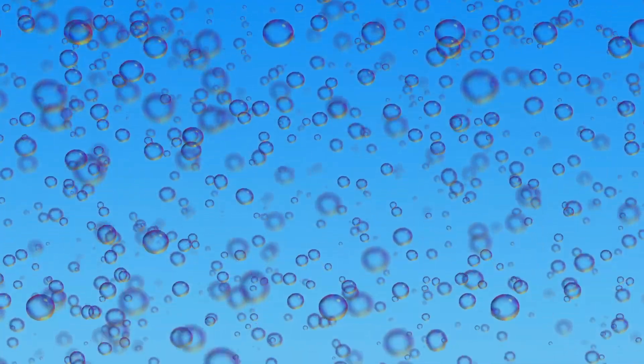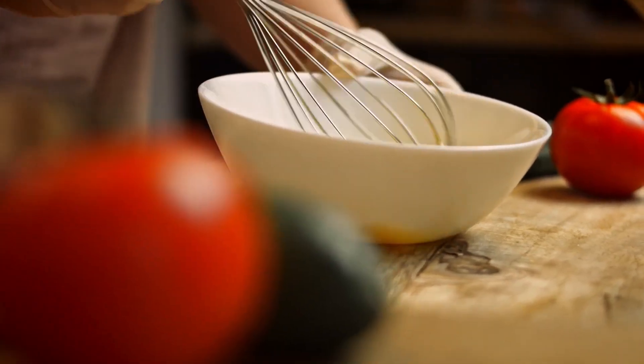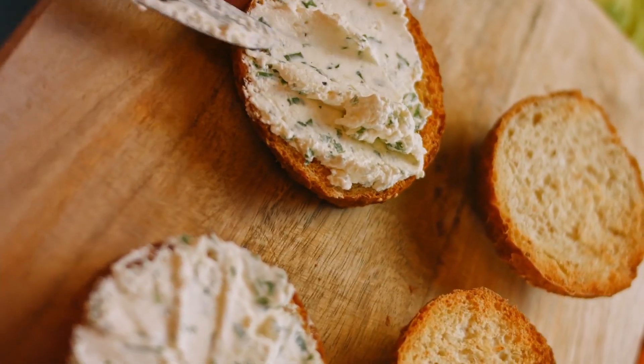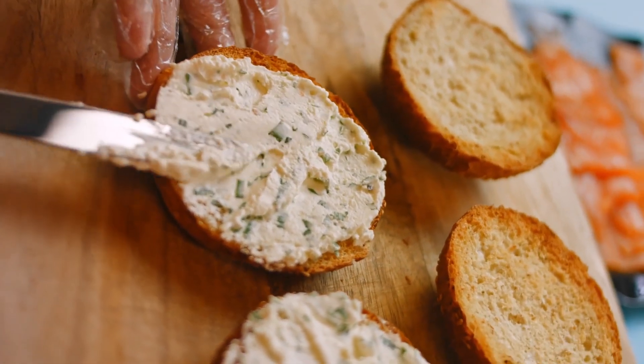The bubbles — carbon dioxide gas suspended in water — add volume to your egg mixture, and may be the key to improving your scrambled egg game. Seltzer is useful for more than eggs, as many New York City delis use it to boost their cream cheese, and it is also handy for making the fluffiest pancakes and waffles.